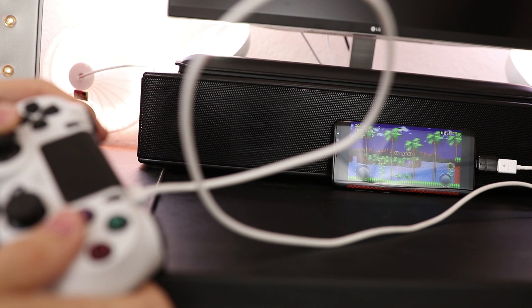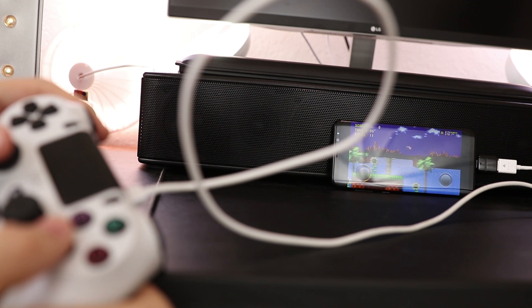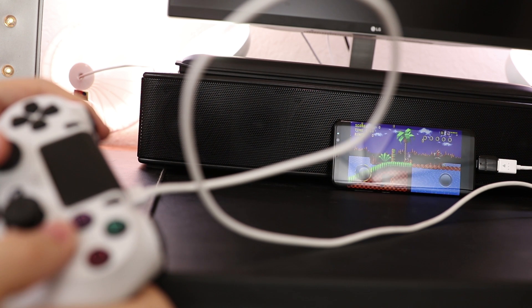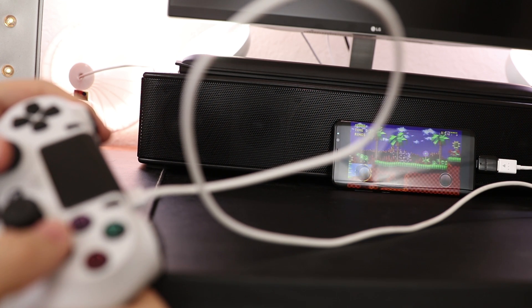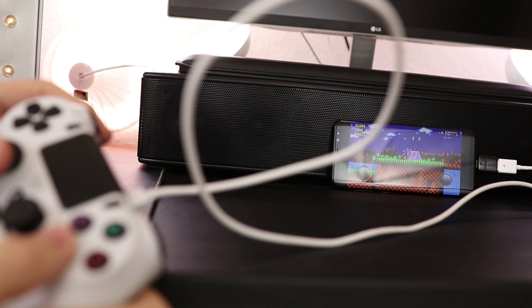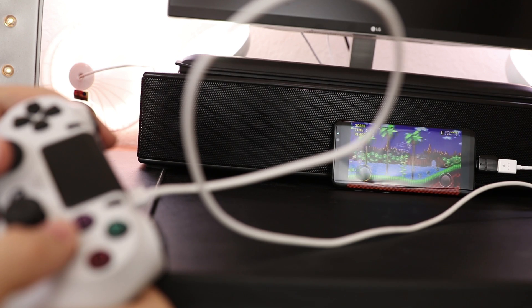These controllers do hook up via Bluetooth to your phone, but sometimes the lag is so bad — Bluetooth has a little bit of latency. But when you do it this way, it works really good, you don't even notice. Who cares about a cable when you can game like this? It's pretty cool.